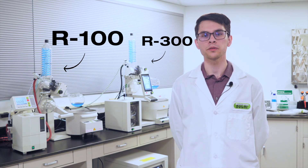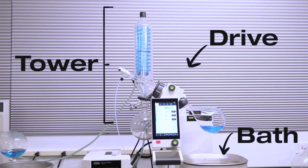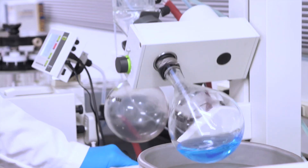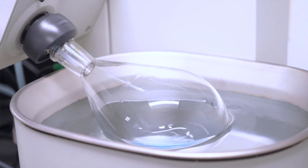The main components of a rotovapor are the tower, drive, and bath. The tower has a lift for moving samples in and out of the heating bath, which provides the thermal energy needed to drive evaporation.